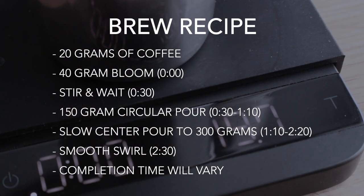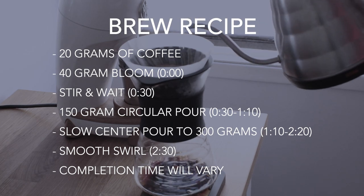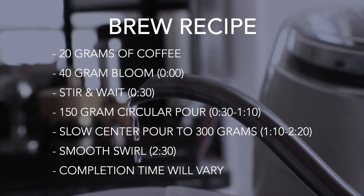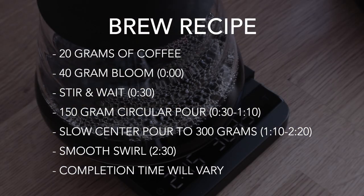Each pour over will be made using a recipe of 20 grams of coffee and a 40 gram bloom with a quick stir. Then after 30 seconds, a 150 gram circular pour at a medium pace, followed by a slow continuous center pour to the max brew weight of 300 grams, and finished with a quick swirl during the drawdown.